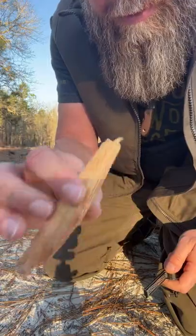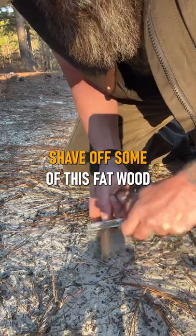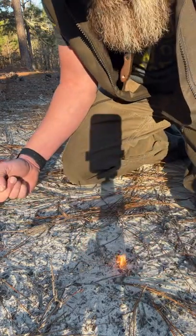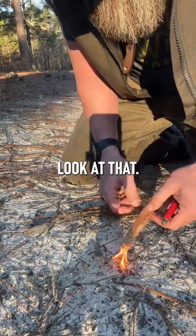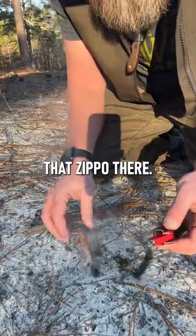Let's try something real quick — some good old fat wood. Just shave off some of this fat wood, fat lighter, light wood, whatever you want to call it. Boom, look at that! Stuff's awesome, man.